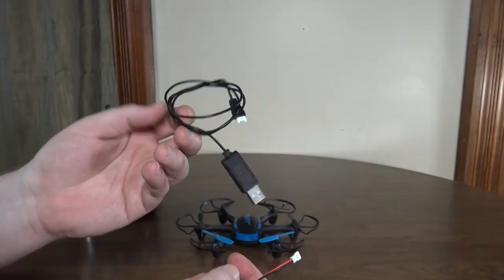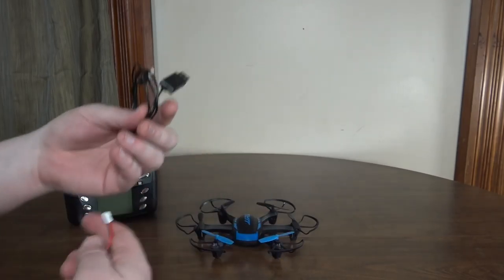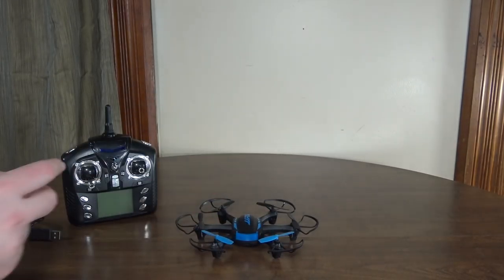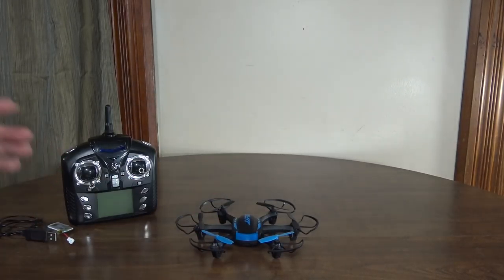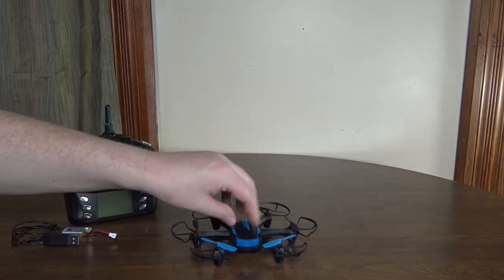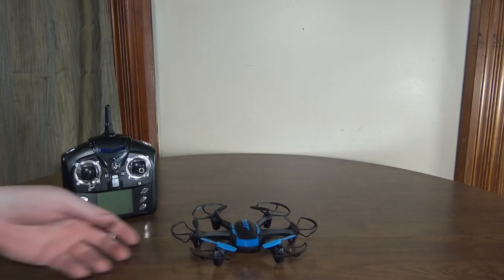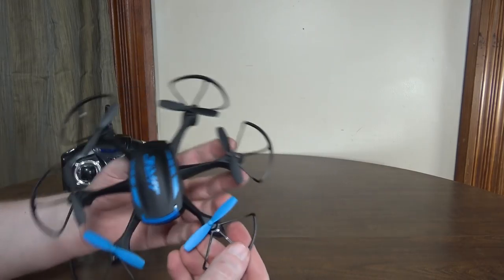And then just using a random charger — I'm not sure if the charging rate is the same as what would come with the hex originally, but most likely it's close. For that, it took me 52 minutes to charge, and I get about 3 minutes and 15 second long flights with a 30 second LVC warning. So pretty short flights — that's just 3 minutes and 45 seconds total. And that's with the prop guards on.